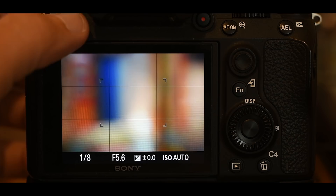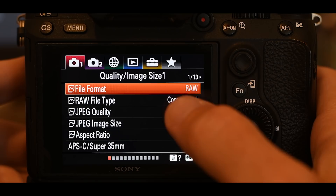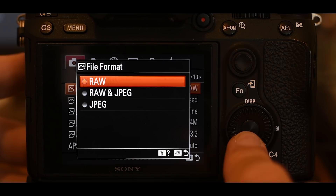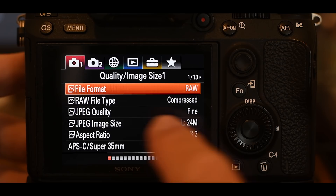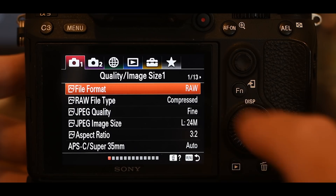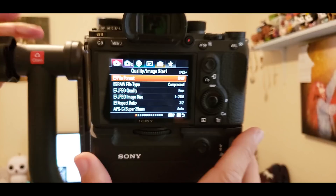Let's jump into the menu and start setting this camera up. I'm going to be shooting in RAW — I'll press the center button to get the list of choices and select RAW. I highly suggest shooting RAW because you'll need post-processing software to process those files, but you get more dynamic range and more creative ability with a RAW file than with JPEGs.